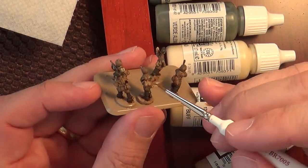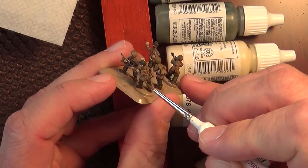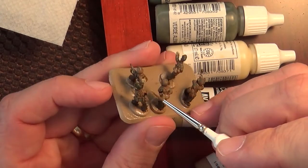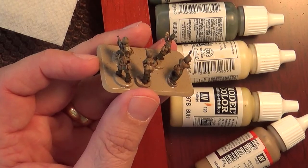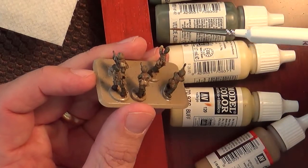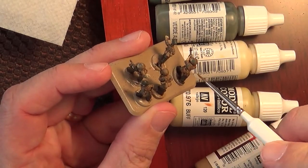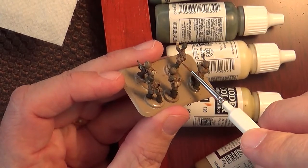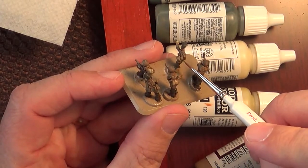You can see I'm dabbing into the paint palette quite frequently. I usually get enough paint on the brush to do probably one figure before I have to dab it again — I'm not putting very much on the tip, just a tiny tiny bit. It goes along pretty quickly if you just keep at it. You can knock them out relatively quickly.